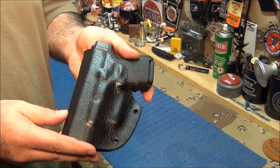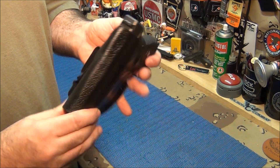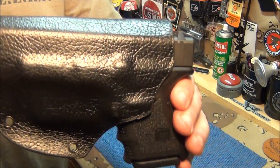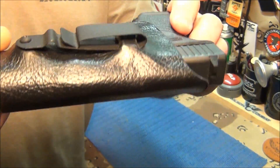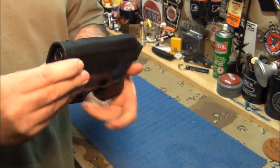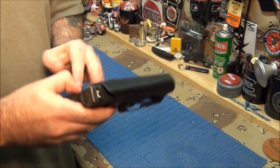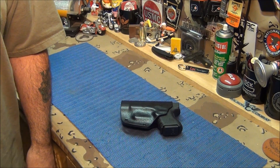I asked him to make one for my Glock 27 slash Glock 23, so this one holster will work for both guns. Check it out — Kydex wrapped in leather. I just can't get over that; that is so awesome. So there it is, the Arm Schmo. Hope you guys like it. And seriously, no joke, it's really good quality.